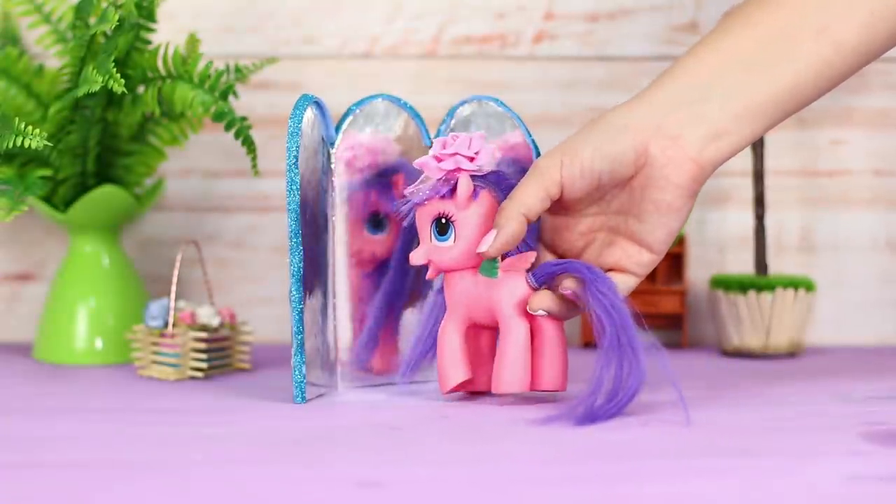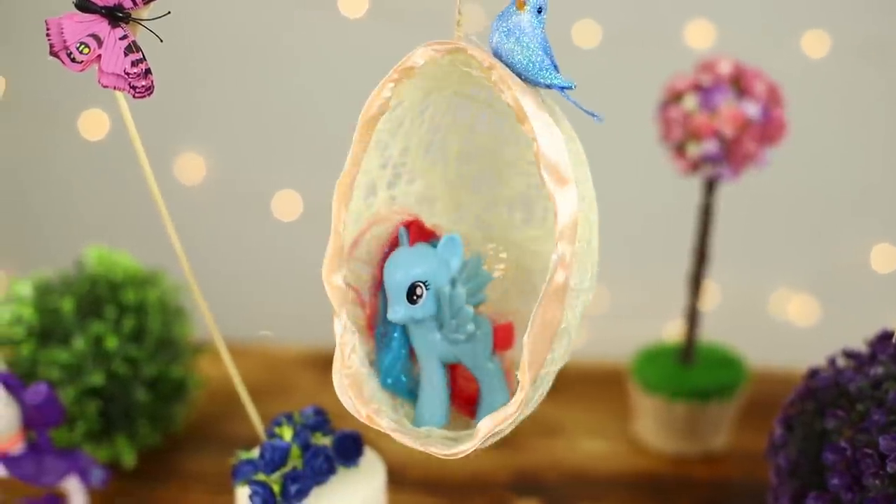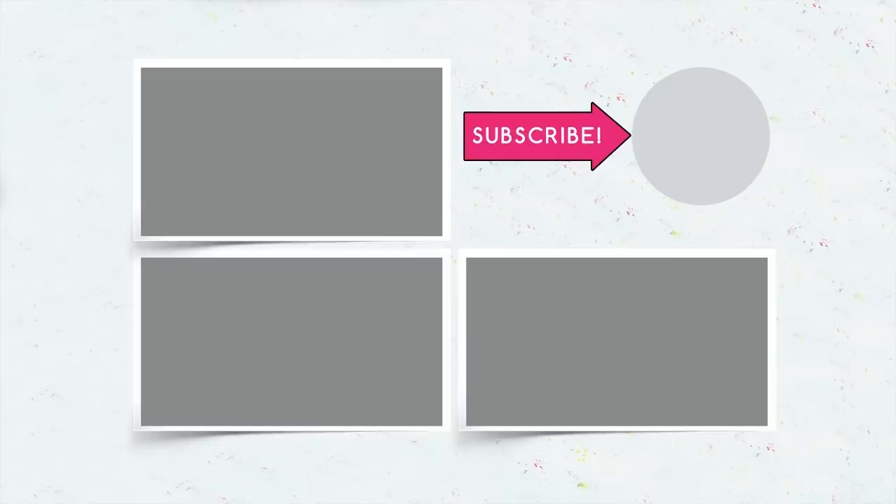Did you and your little ponies enjoy our ideas? Which one will you try to recreate? Let us know in the comments! Press the like button if you liked this video! Subscribe to our channel and click on the bell to regularly receive new life hacks from us!